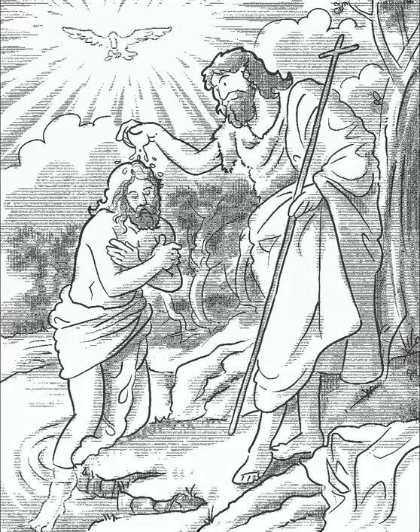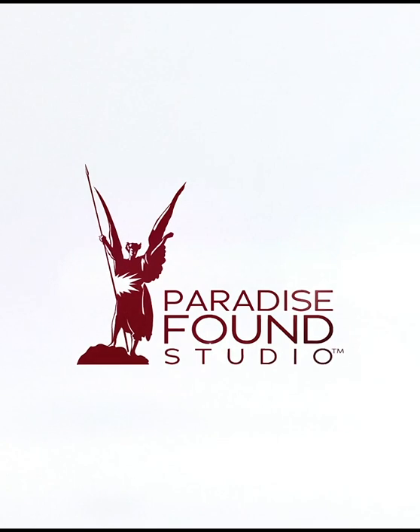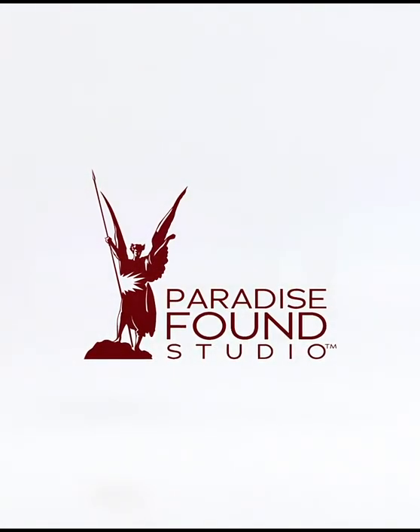If you like what you see, I have a 44-page book full of these illustrations — The Comic Guide to the Holy Rosary — at paradisefoundstudio.com.